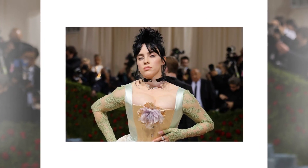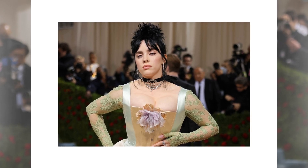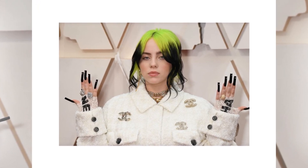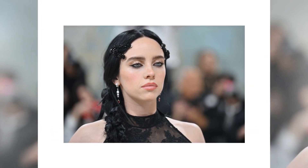However, Eilish's style had a unique touch. She paired her Nike boots and Ralph Lauren sweatband with two mismatched earrings as an accessory. She wore a set of earrings earlier in the evening — one was a square diamond stud and the other was a silver hoop.